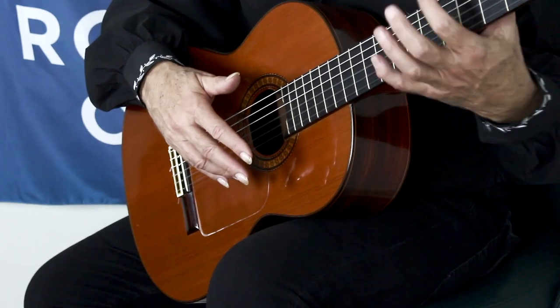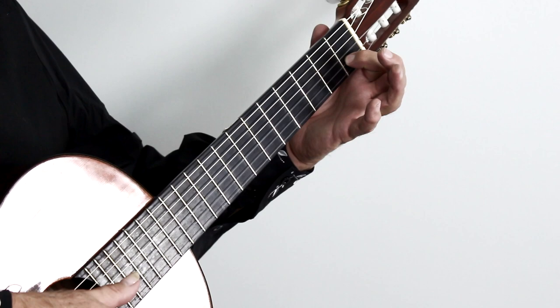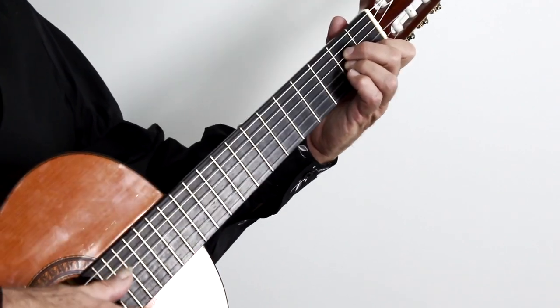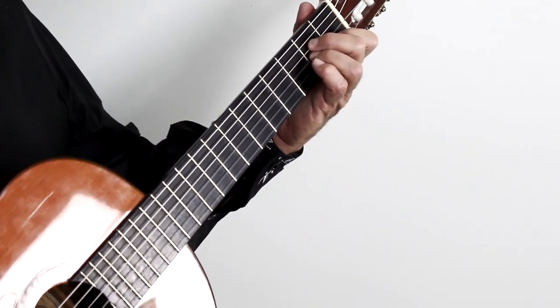It consists of two chords: an A minor chord and an E major chord — the A minor chord first. The strings are from one through six. First finger, second string, first fret. Second finger, fourth string, second fret. And the third finger goes on the third string, second fret. That's your A minor chord.